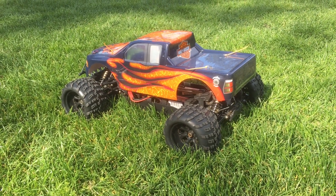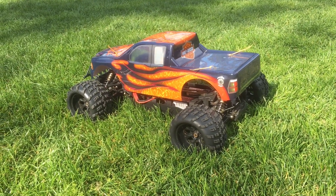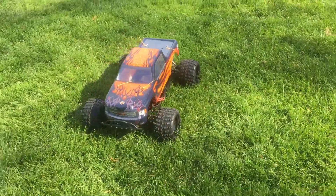I saw this run in the park and I had to come by and introduce myself to the owner. This thing is pretty beastly — just huge. Look at that.